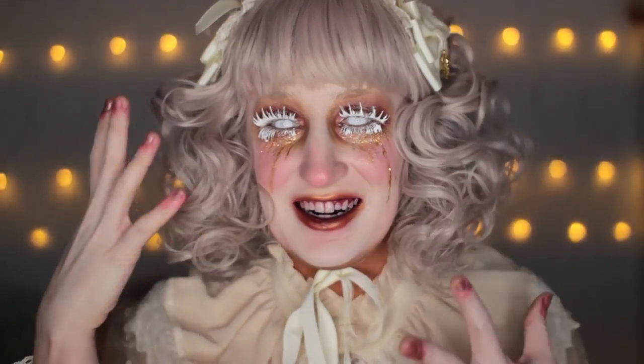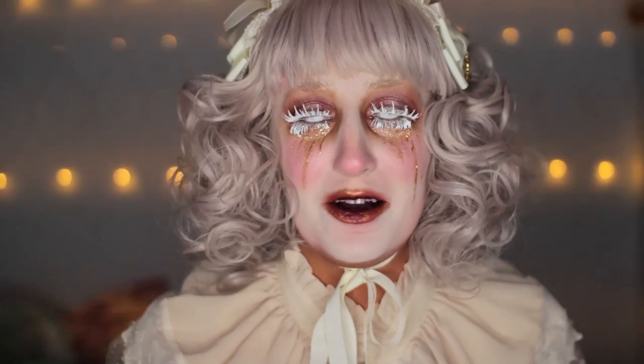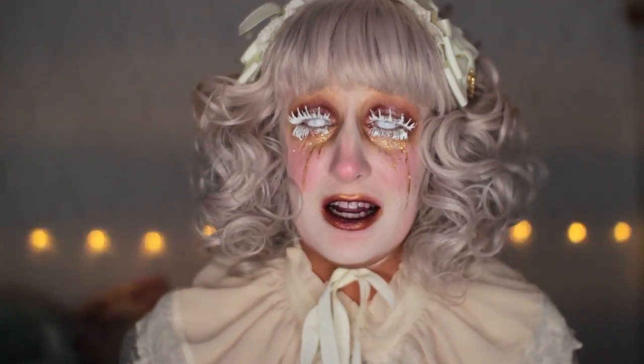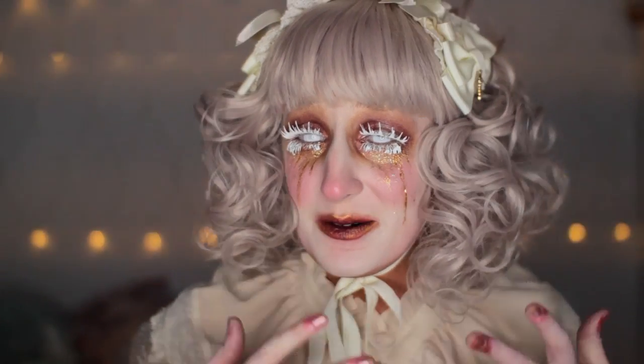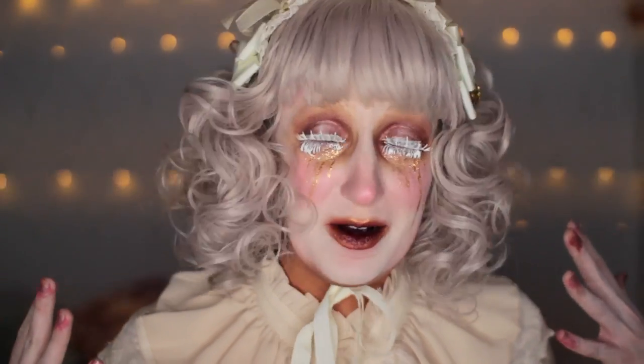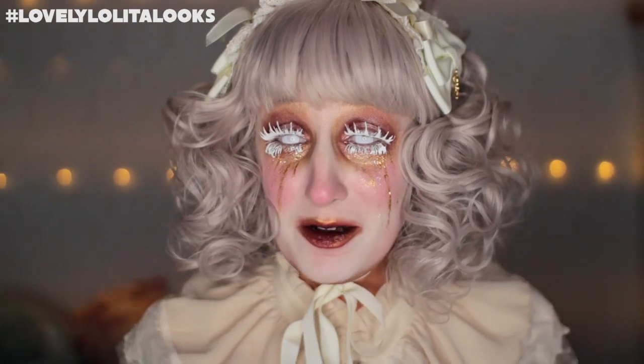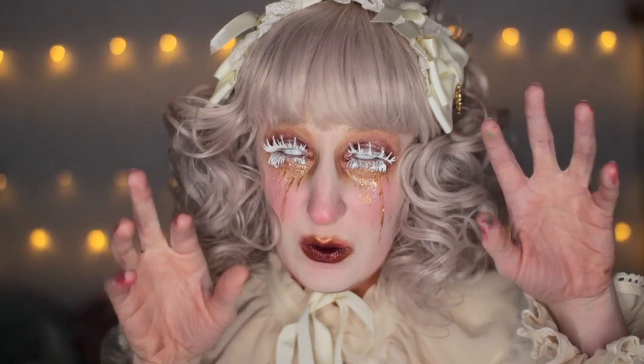I hope you all enjoyed this look. It's really fun, I'm really digging it. I want to do some more kind of not-traditional lolita looks. If you try out any of my lolita looks — this one or any of my other ones, or anything inspired by it — please tag them with 'lovely lolita looks' and I will be sure to check them out, and maybe you'll be featured in a video. Until next time, stay spooky. Bye.